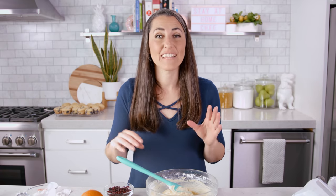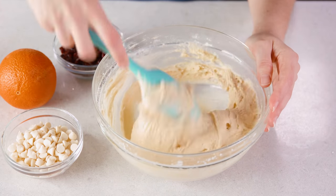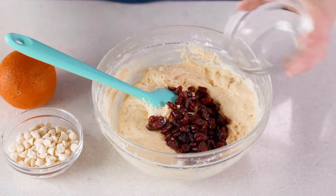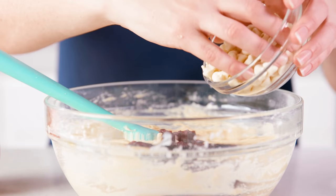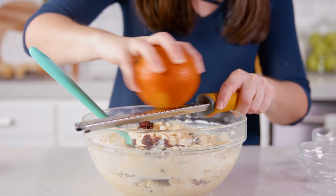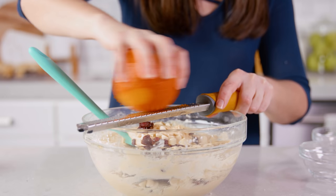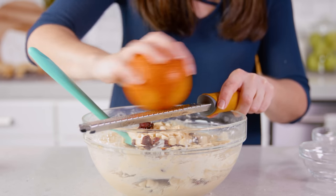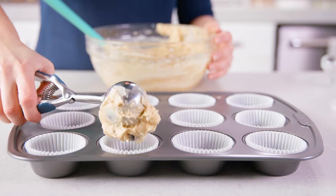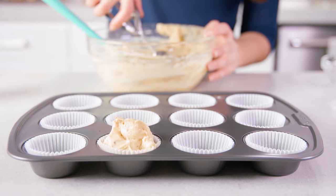Next I want to show how easy it is to mix and match add-ins to add flavor to the base recipe — a cranberry white chocolate chip muffin with a little orange zest. This is the master recipe with no alterations. Add ½ cup of dried cranberries and ½ cup of white chocolate chips for 1 cup total of add-ins. I didn't have orange extract today, but a little orange zest — about 1–2 tablespoons total — will add just a hint of orange flavor. Simply fold everything in until evenly distributed. You can do chocolate chips, raisins, nuts — really the possibilities are endless.